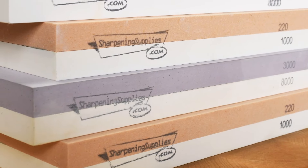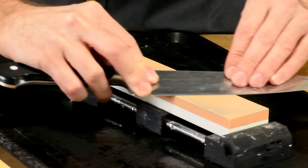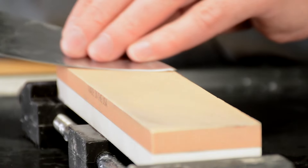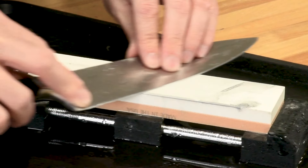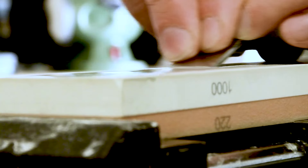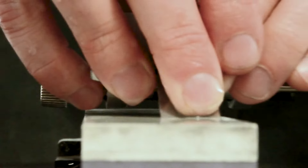I sharpened both the knife and the chisel on Sharpening Supply's Double-Sided Waterstones. I began with a 220 grit to establish an edge shape, then refined the edges with the 1000 grit, continued with the 3000 grit, and finished with the 8000 grit for a polished edge.